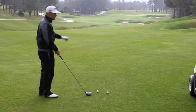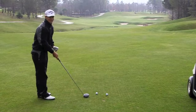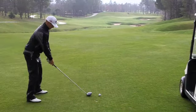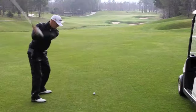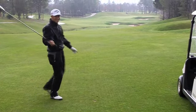So I'm trying to hit a little cut here, trying to feel it as a flop shot, and hopefully hit two drives close to each other. That's okay. Oh! Two on the green!